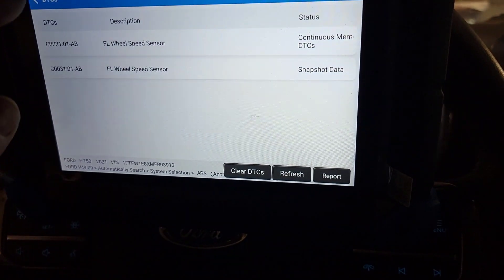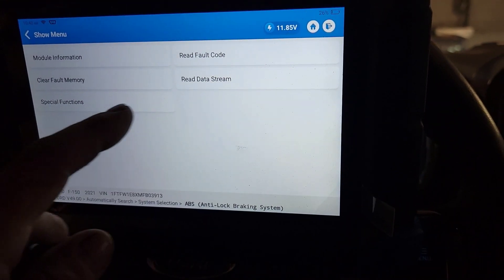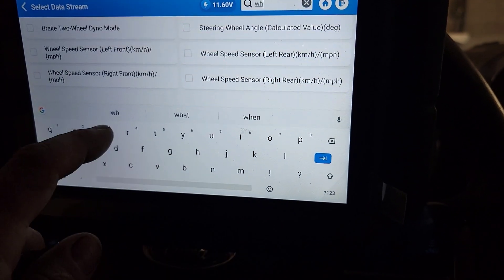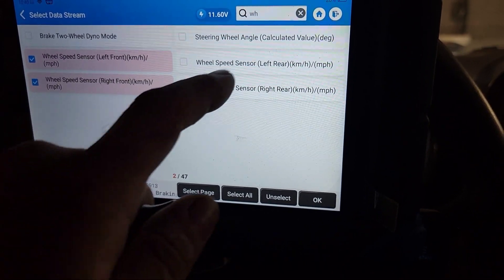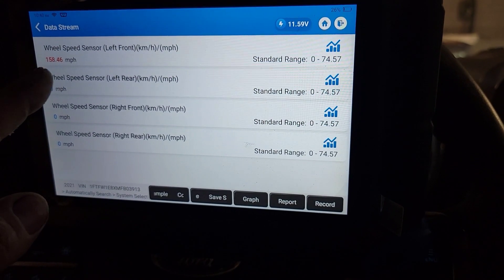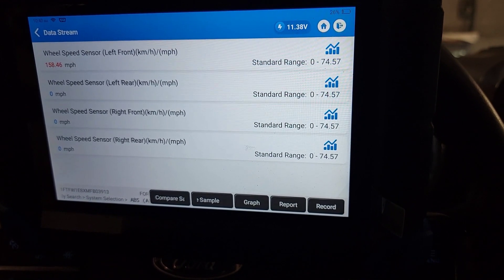Let's go to our data logger. While we're parked sitting still in the data stream, let's type in wheel speed sensor — left front, right front, left rear, and right rear — and hit okay to bring those up. How are we going 158.46 miles per hour sitting still? Something is definitely wrong with that sensor.